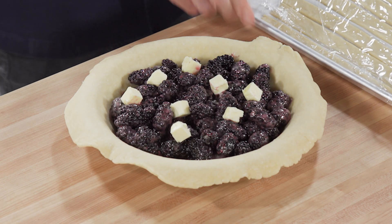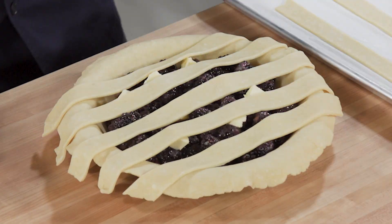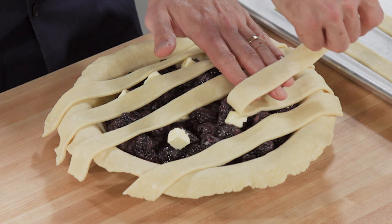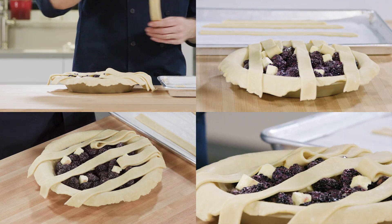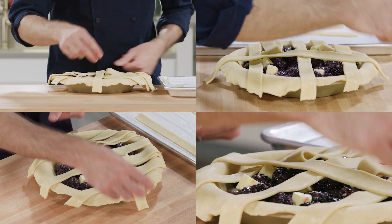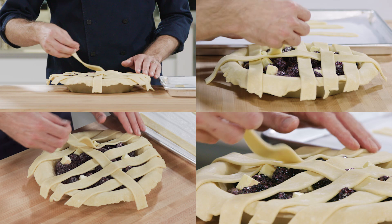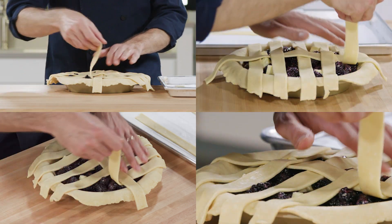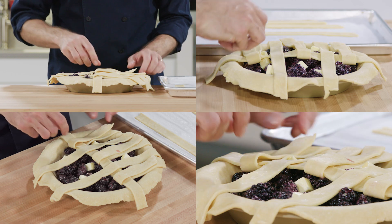Time to weave. Lay five strips across your pie. Fold back the second and fourth strips slightly more than halfway. Lay a strip perpendicularly right down the middle. Unfold the second and fourth strips, then fold back the first, third, and fifth strips in the same direction as before.